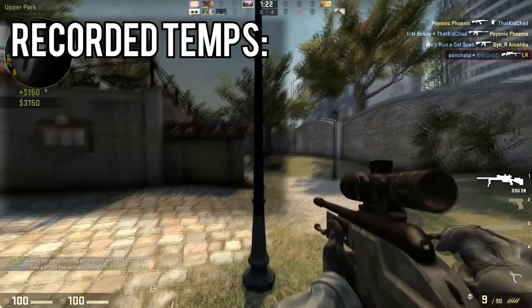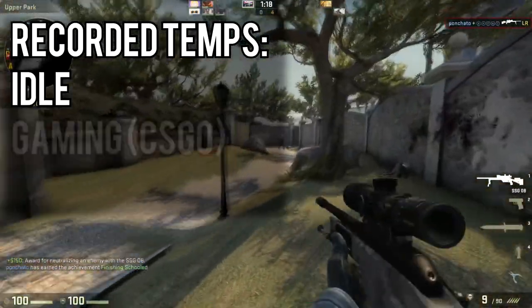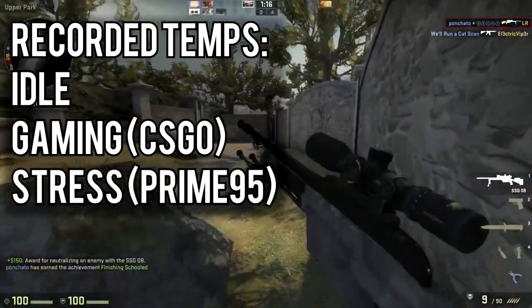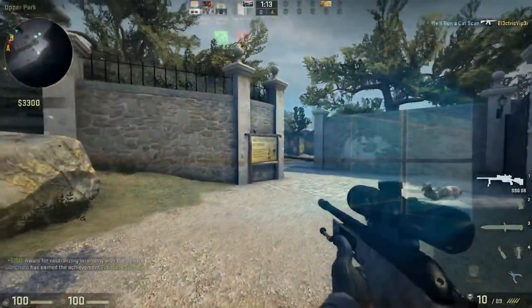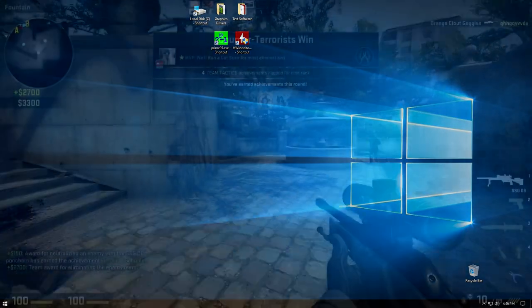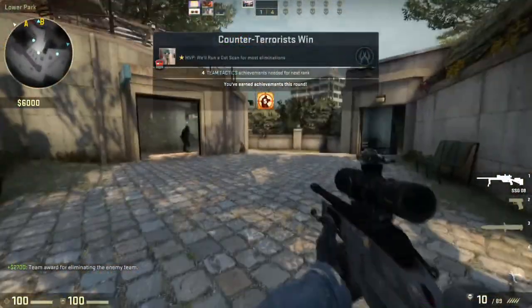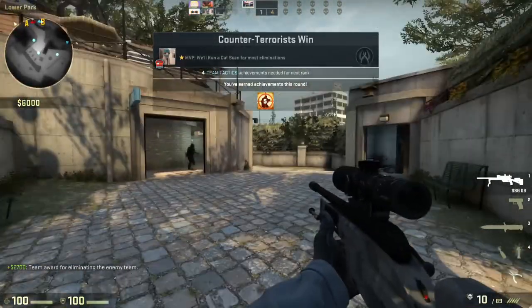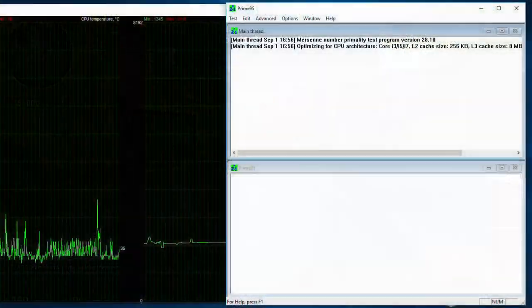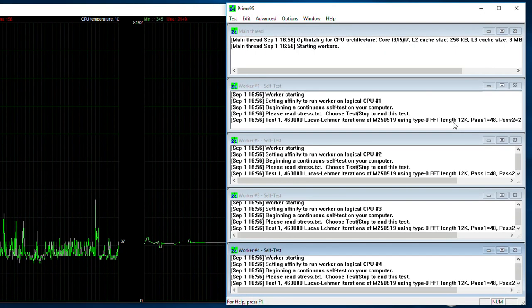There were three temperatures I was interested in collecting over the supposed break-in period: idle temperatures, temps while gaming, and temperatures during stress testing. To get idle temperatures, I left the computer sitting on the desktop and after around 10 minutes recorded the CPU temperature. For gaming, I used CS:GO and played for 10 minutes online, then recorded the processor temperature. For stress testing, I ran Prime95 with small FFTs for maximum heat and recorded the temperature after 10 minutes.